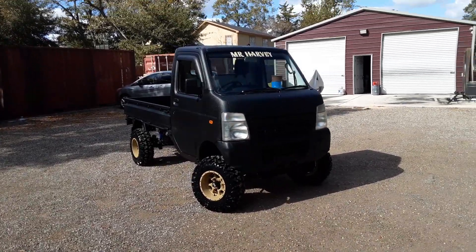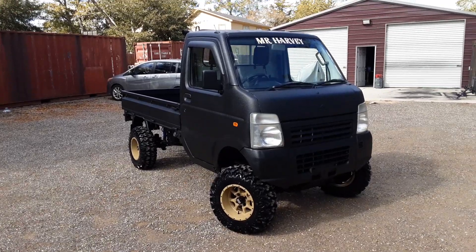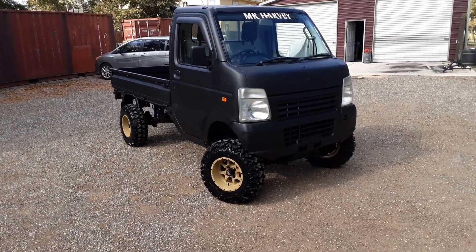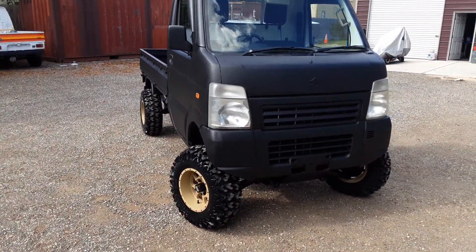Hey, hey, hey. We're back here today. It's Mr. Mudbug coming at you today with this 2010 DA63T. Name of this truck is Mr. Harvey. That's his last name. Anyway, let's go ahead and get started, guys.